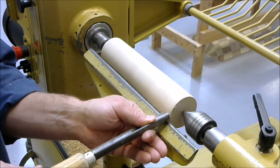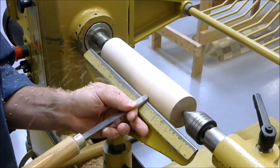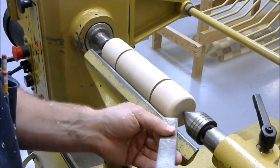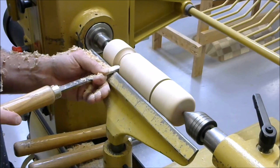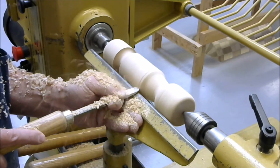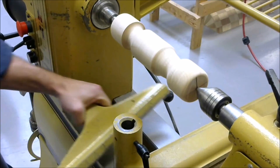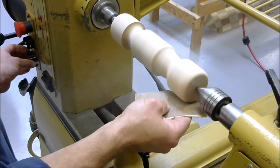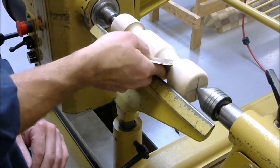Rough cut using the gouge or the round nose until the blank is cylindrical. Finish cut using the appropriate tools, such as the parting tool, the skew, and the round nose. Remove the tool rest, and then sand smooth. Be sure to always remove the tool rest when sanding, or your fingers could get pinched and mangled.